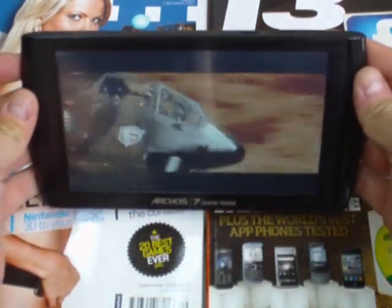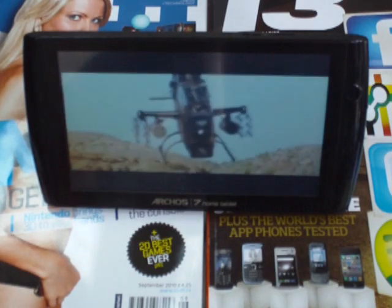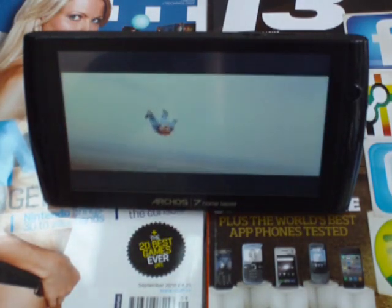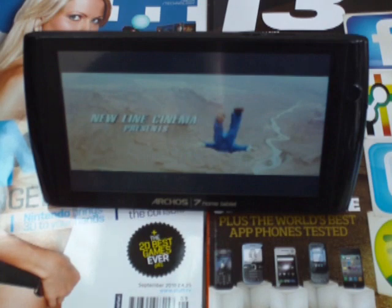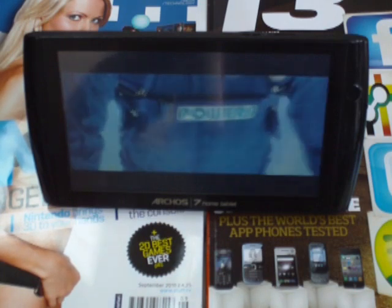If you want to travel with it, great. If you want it to be a budget iPad, personally I haven't got the patience for its browsing or its interfaces either, but it's something to travel with and given its price, it's fantastic.